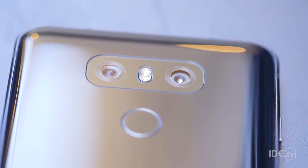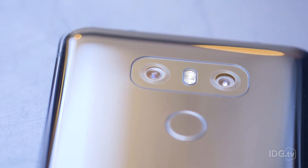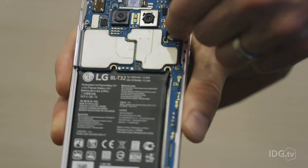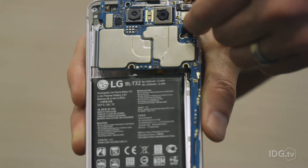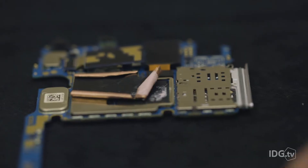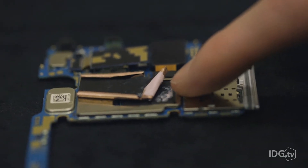Moving around the back, it's got two cameras just like LG's phone did last year — a wide-angle lens and a regular-angle lens. But last year the wide-angle lens was kind of an afterthought; it was a lower resolution, worse sensor than the regular-angle one. This time they've got the same 13-megapixel sensor for both cameras, so you can use either one and get the same great quality. It's also got a Qualcomm Snapdragon 821 processor.